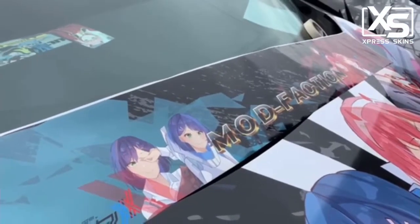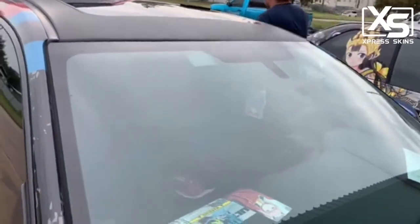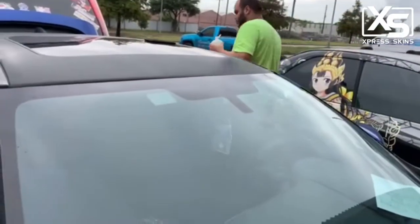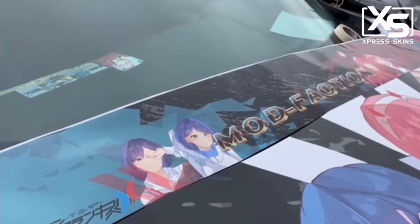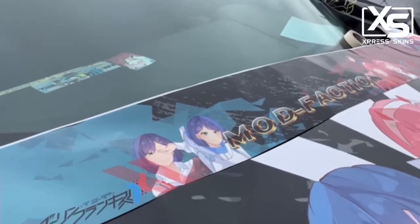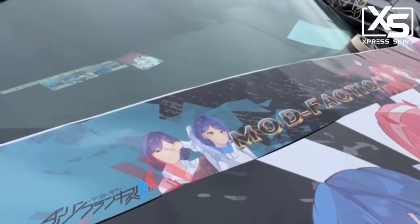The Mod Faction itasha banner. First thing we got to do is clean the surface that we are installing this on. Air release material — you do not want to use the cheap material. If a company tells you that you have to wet apply your banner, they are selling you the wrong material. You should not need to wet apply a window banner.